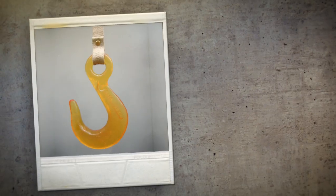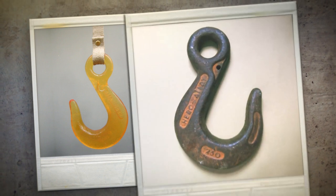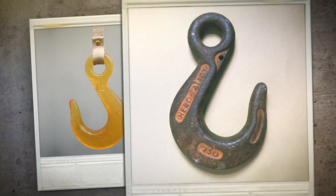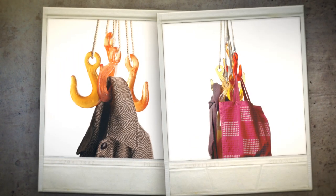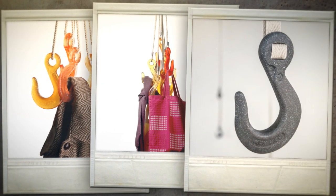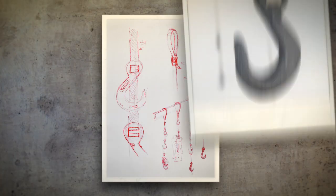The initial hooks were hand cast out of bioresin, from an old crane hook I'd found in a scrapyard. I then grouped a few hooks together with some rope and made a hanger for clothes and accessories. People loved them and I needed to make more. I soon realised that hand casting out of bioresin is just too slow and too expensive.